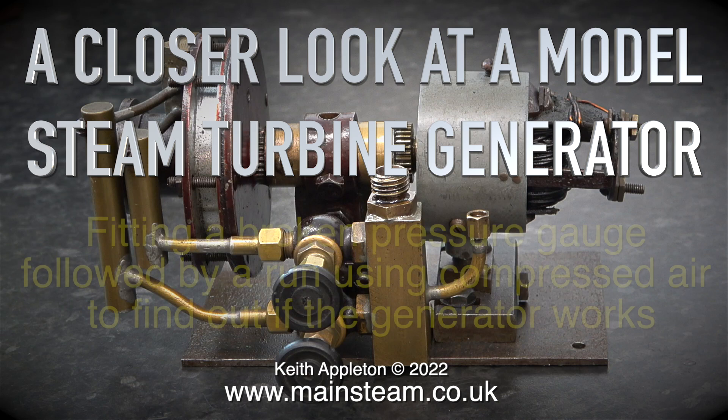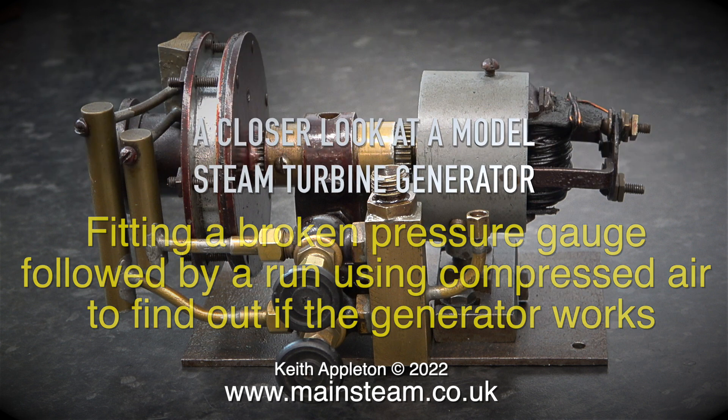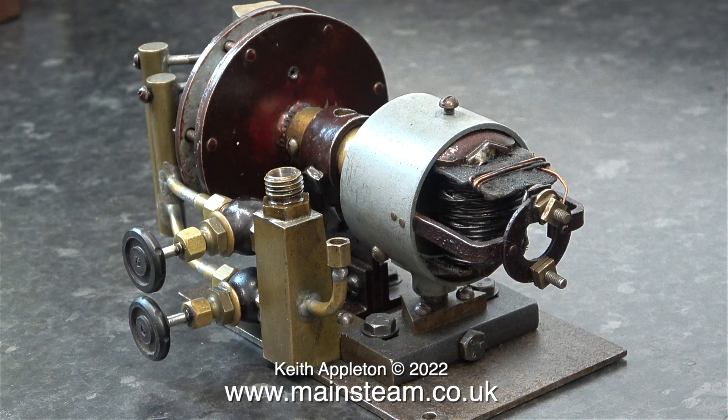A closer look at a model steam turbine generator. This was one of some small steam engines and bits and pieces that I bought recently and I think it's worth looking at. This turbo generator looks like it was built quite a long time ago. It's quite well made and it has good and bad points.